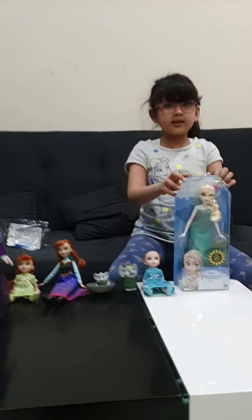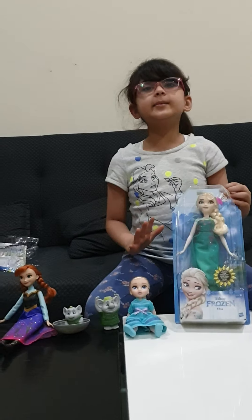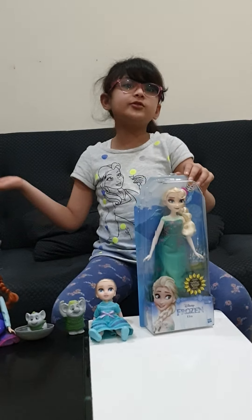Hi guys! Today I'm doing the unboxing. This is my part 2. If you didn't watch my part 1, you should watch it.